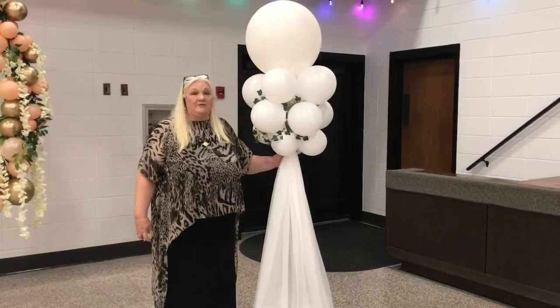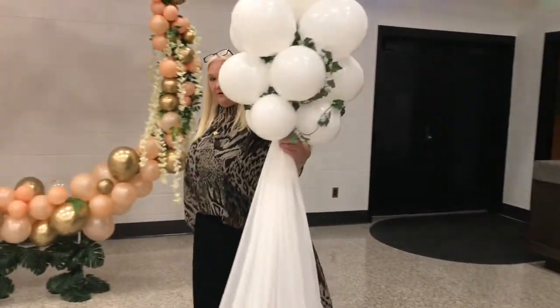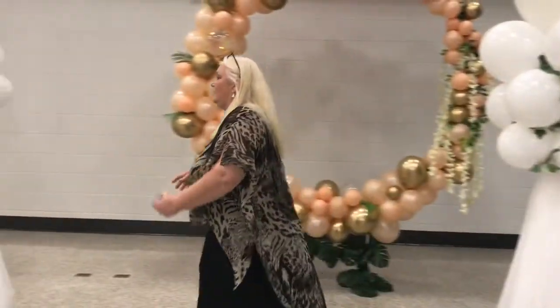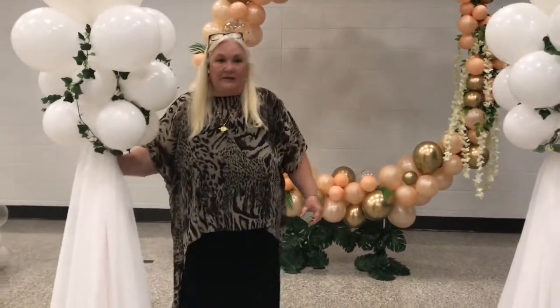This would be some of our aisle pieces for your wedding. If you take these, they're very easy to move. And they make a beautiful display coming down the aisle.